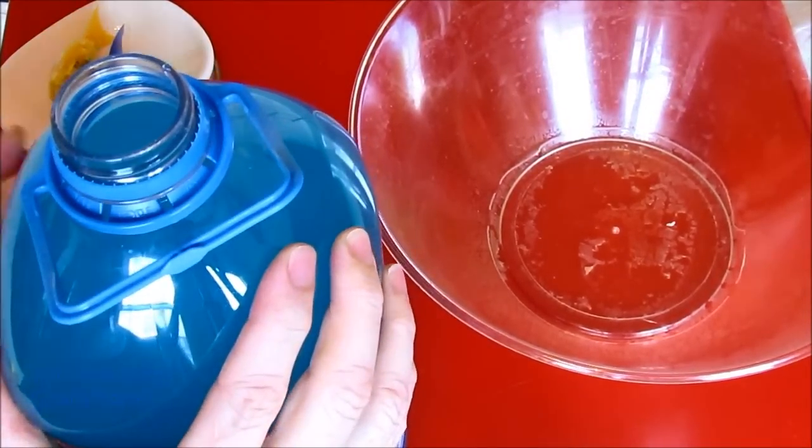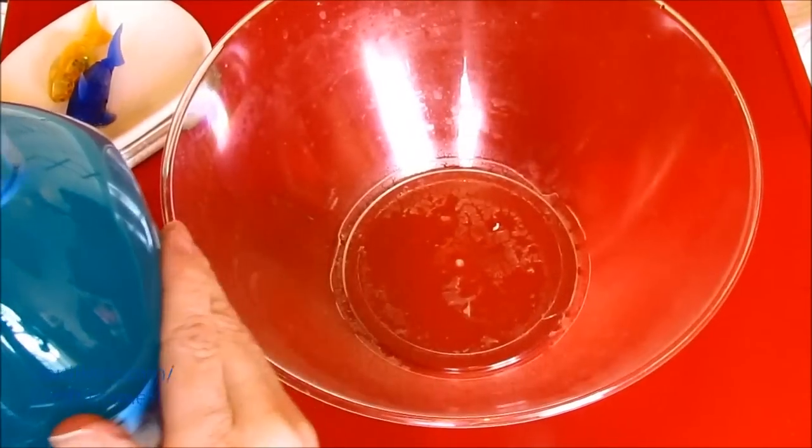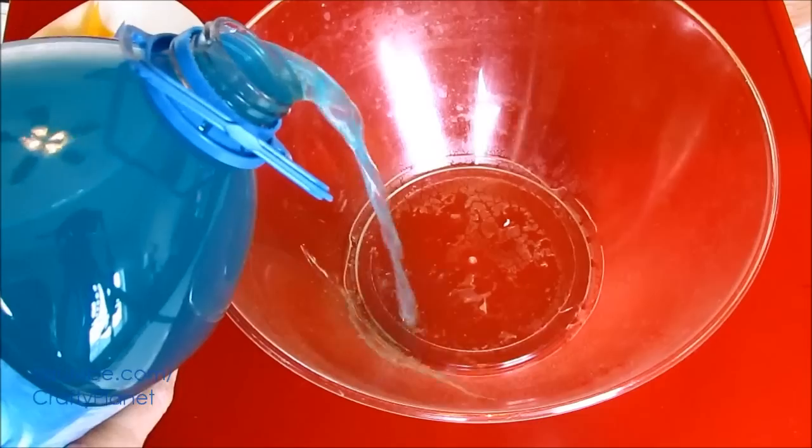Let's see how it smells. Yeah, very artificial. Alright, let's pour this in. Please don't spill, please don't spill. Okay, there we go.